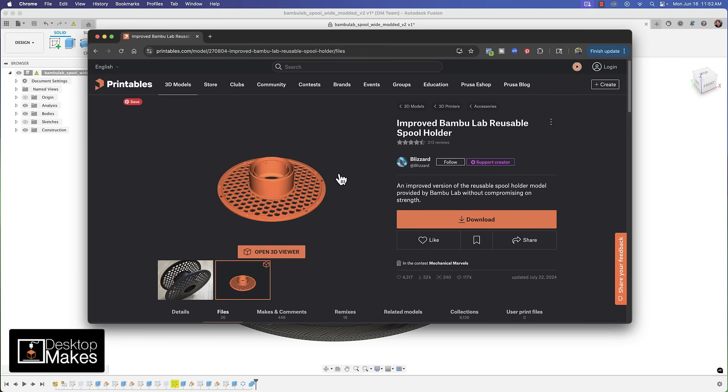I got a question from one of my students in my weekly live Zoom Fusion class. The question comes down to: how can I modify this file, which is the Improved Bamboo Lab Reusable Spool Holder by Blizzard?